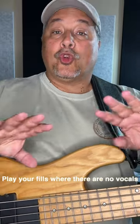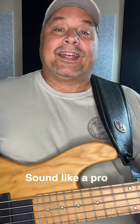When you play your fills, play them where there are no vocals. That makes them pop and really makes them stand out. In the song, find those spots — not too many, use them sparingly — but put your fills where there are no vocals. It'll make you sound like a pro.